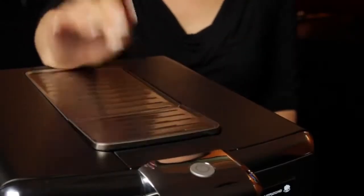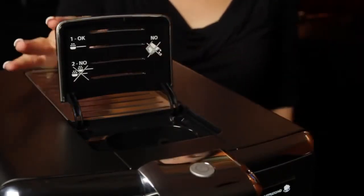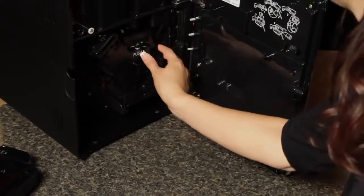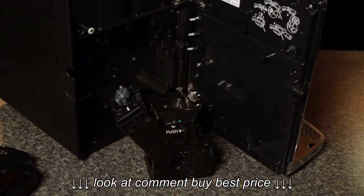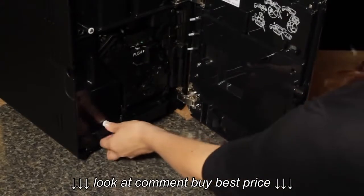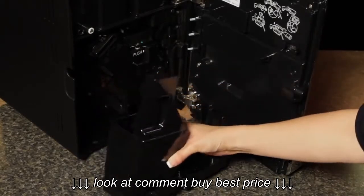It has a bypass doser located on the top of the machine, allowing you to use pre-ground coffee or get a quick decaf without having to switch out your beans. At the heart of the machine is a removable brew group where brewing actually takes place — you take it out every once in a while and run it under cold water to clean it. Inside the machine there's also an internal grounds container and a drip tray. The grounds container holds coffee from up to 15 brewing cycles, and the machine will alert you when both need to be emptied.